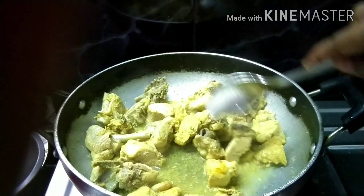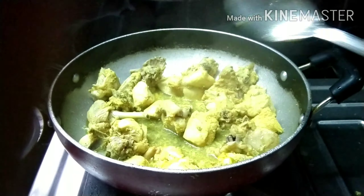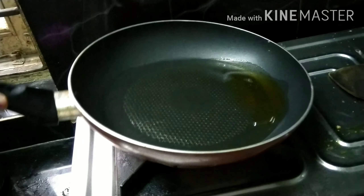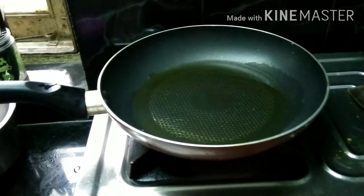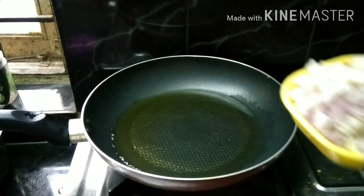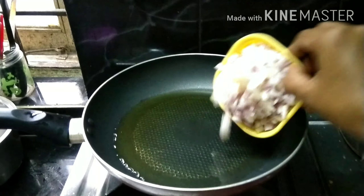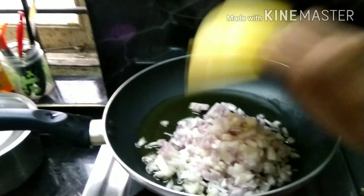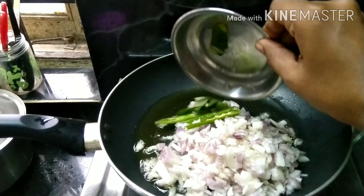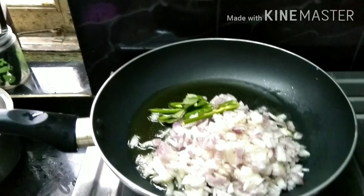I am going to put a pan on the stove and add some oil in the pan.